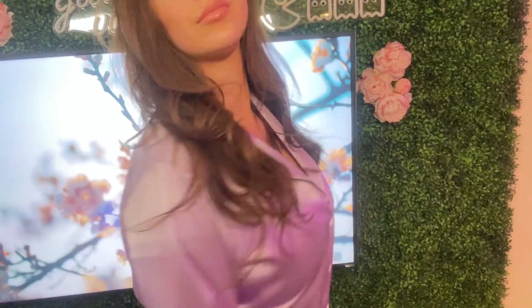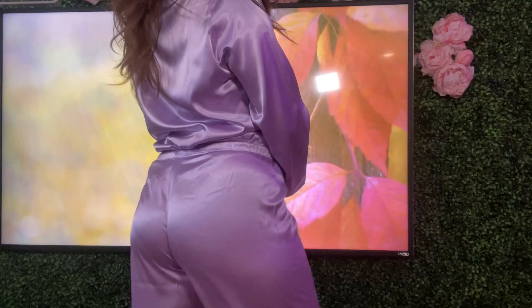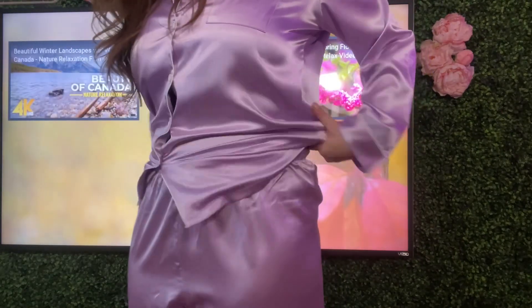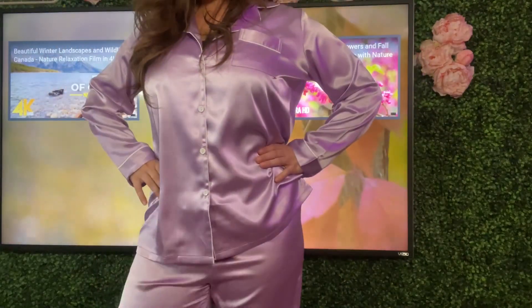Ecore women's satin pajama set - a very classic style with a button down top and matching bottoms, super cute for lounging or sleeping in. It can be machine washed and looks super cute too. You can size up if you want a more loose, relaxed fit, or just order your usual size. Very cozy!